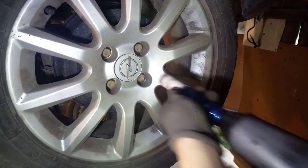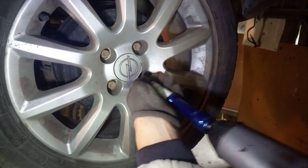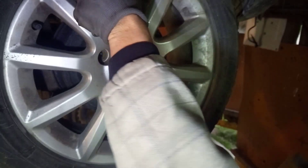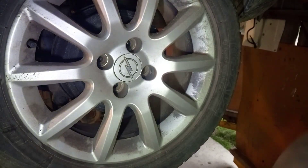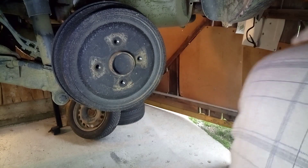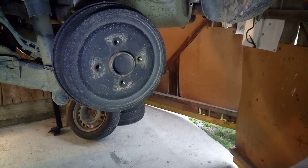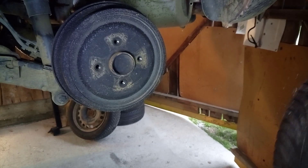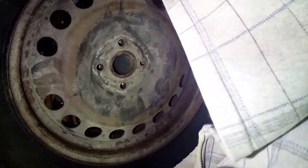This is our second tire. First, loosen the bolts, then pull the tire and remove it, then mount the new one.